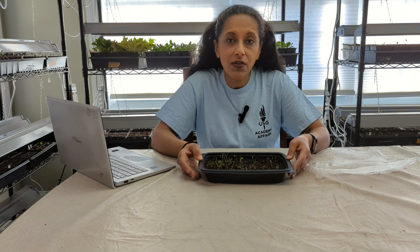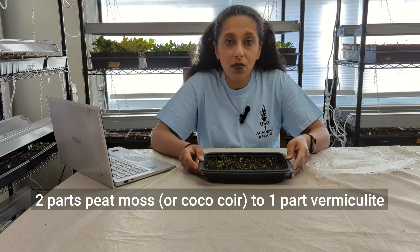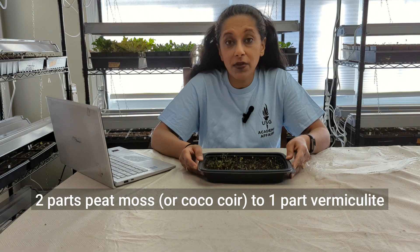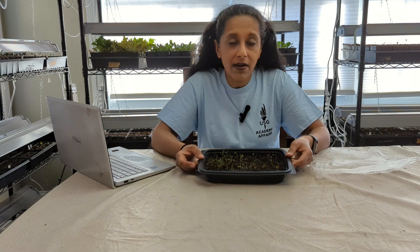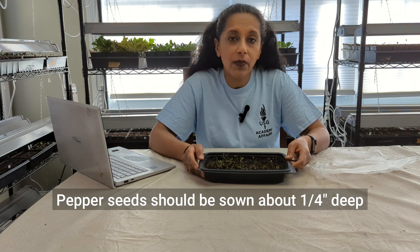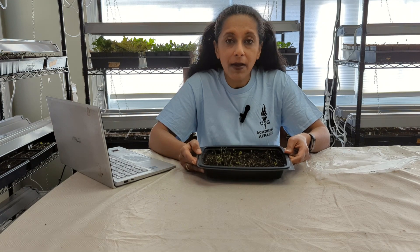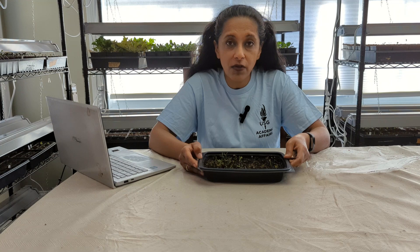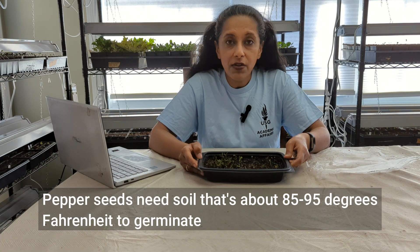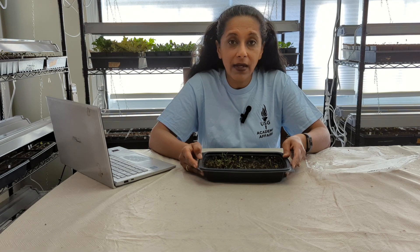I like to use a seed starting mix which is two parts peat moss to one part vermiculite. You can buy your own seed starting mix or make your own — you don't have to use peat moss, you can use coco coir. We used a pre-moistened seed starting mix, sowed the seeds at the depth recommended on the seed packet, then covered this tray with clear plastic wrap as a humidity dome, and the tray went on a heat mat. Peppers like a warm temperature, so my heat mat goes to about 85 degrees Fahrenheit, which is the perfect soil temperature for these seeds to germinate.